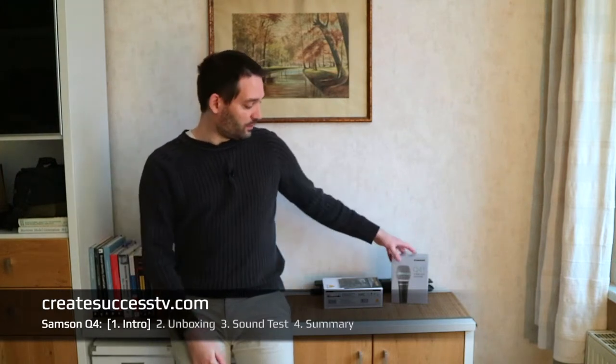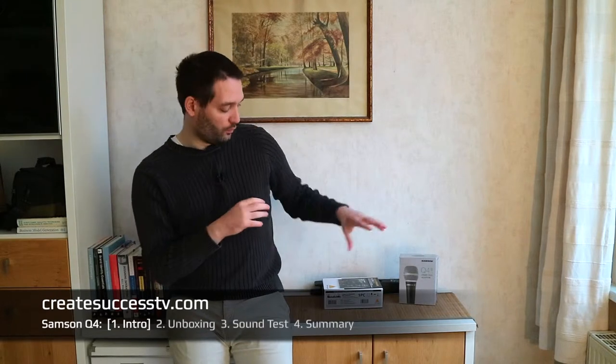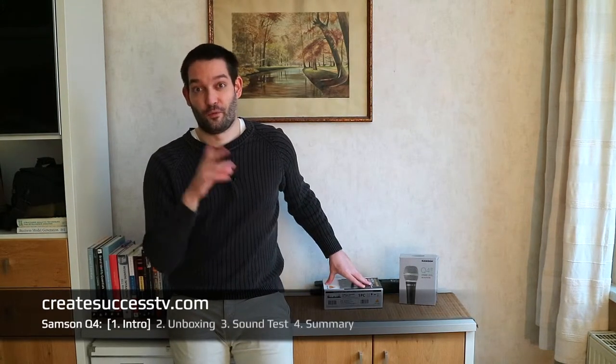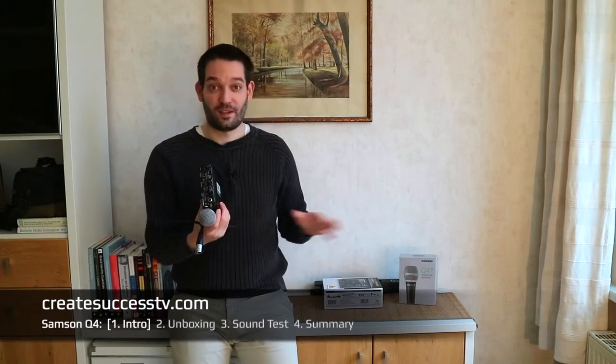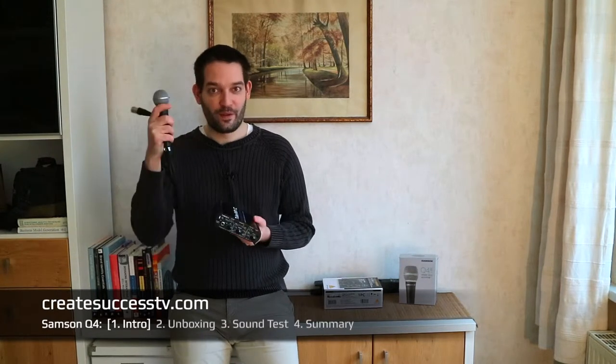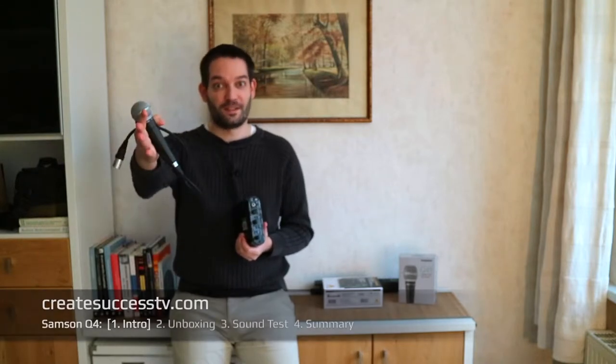That concludes the introductory part. Next up is the unboxing, where I'll show you what's inside the package and give a few close-up shots of the Samsung Q4. Then in part 3 — the most interesting part — we'll run some sound tests to see what kind of warm sound we can create with this mic and audio interface for podcasting or live streaming. In part 4, I'll do a summary and compare this budget setup against my usual more expensive setup.